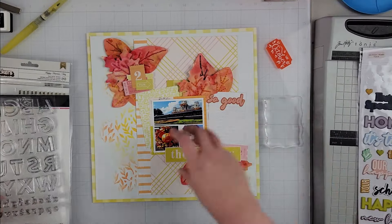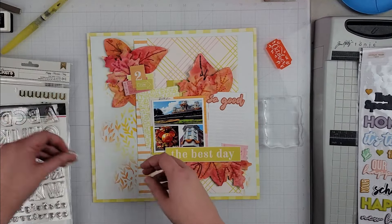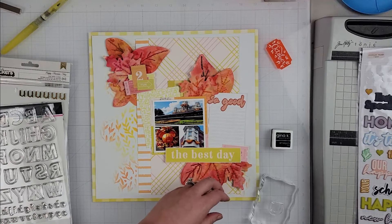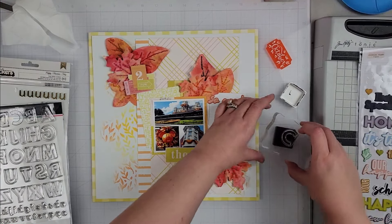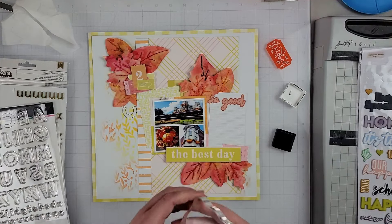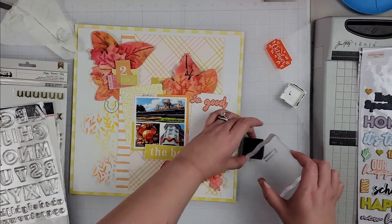I work on my title elements now. I have 'the best day' cut from a piece of pattern paper at the bottom, 'so good' on top of the journaling area, and the October acrylic piece that's going to go right above 'the best day.' I'll glue that down in a little bit.